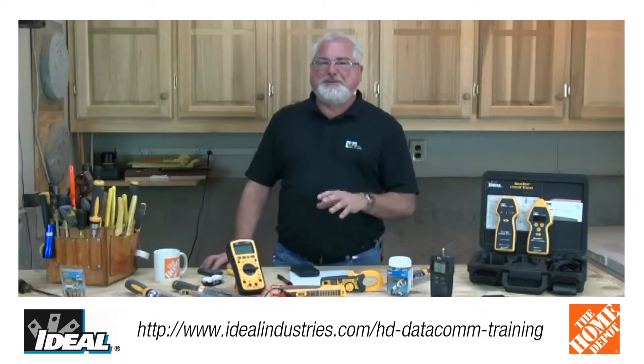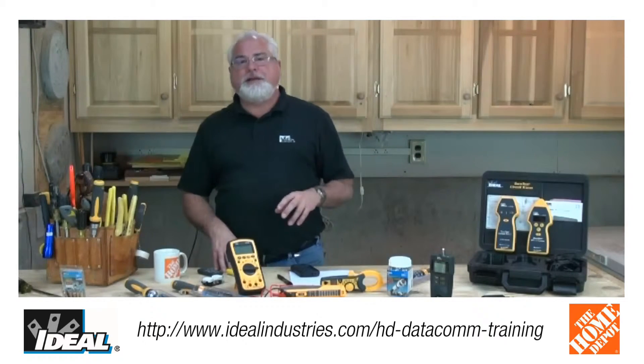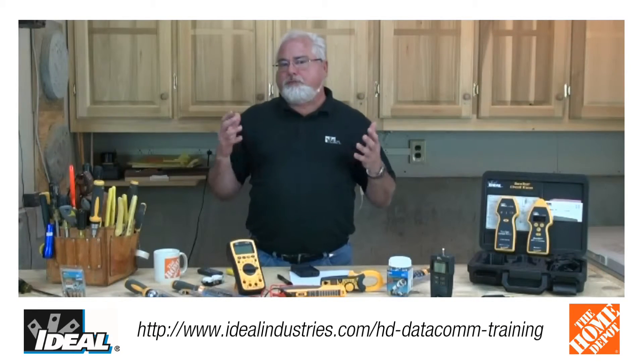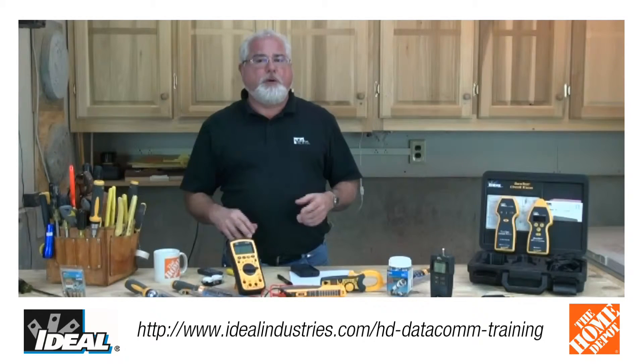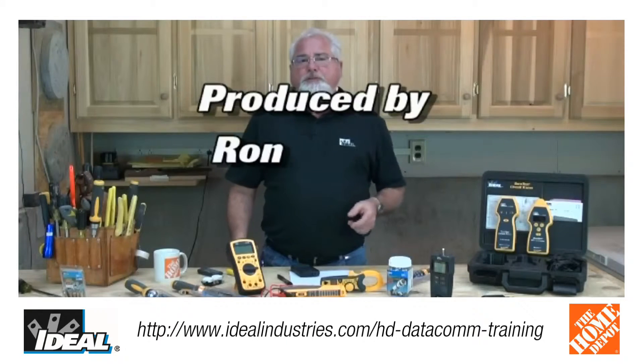Now, if that doesn't convince you to take the course, I do have some testimonials here as well from some guys that have actually taken it recently. So if you are interested in taking this course, please either drop me an email or go to that registration page. Either way, we'll get you hooked up with that particular training day and get you in the course itself.